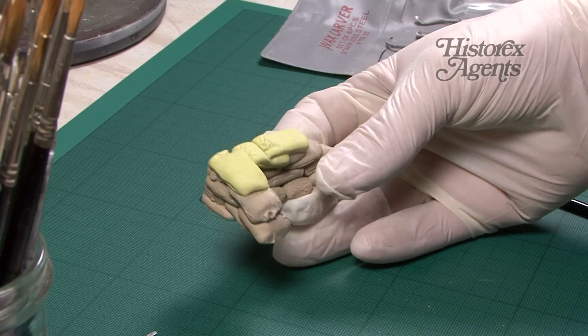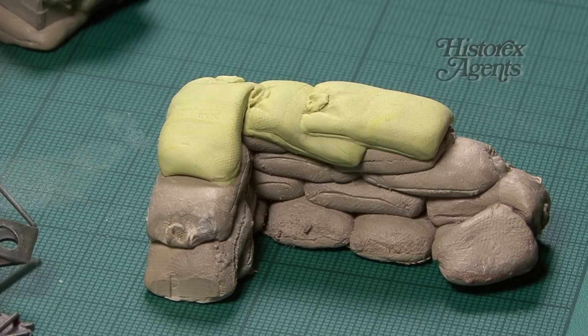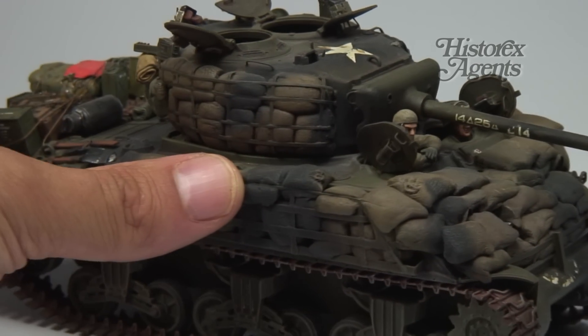Leave to dry for a few hours and a really solid sandbag wall is created. Don't forget to use it to make sandbags on vehicles as well, as here with this sandbag Sherman.